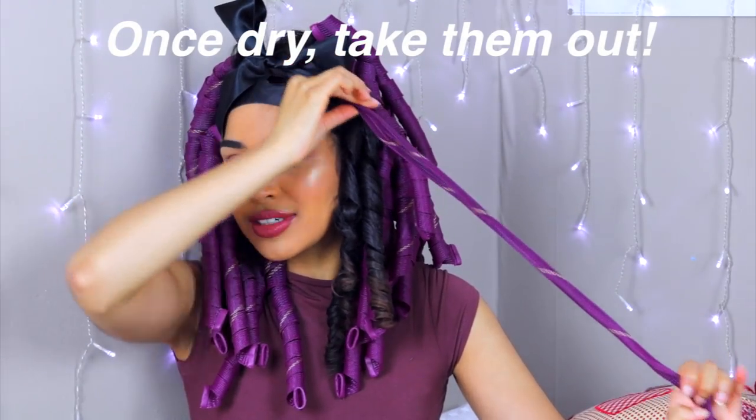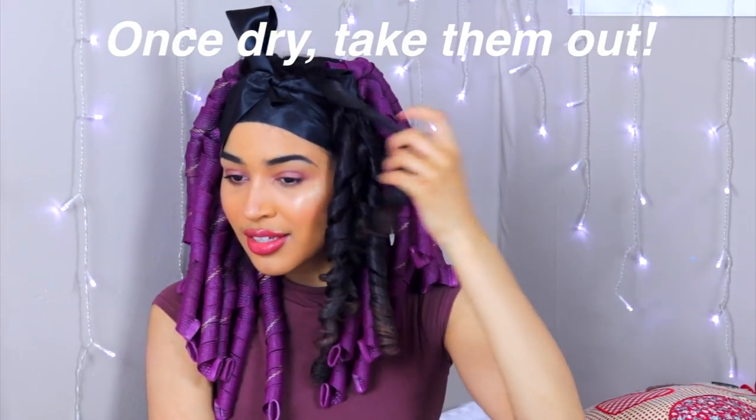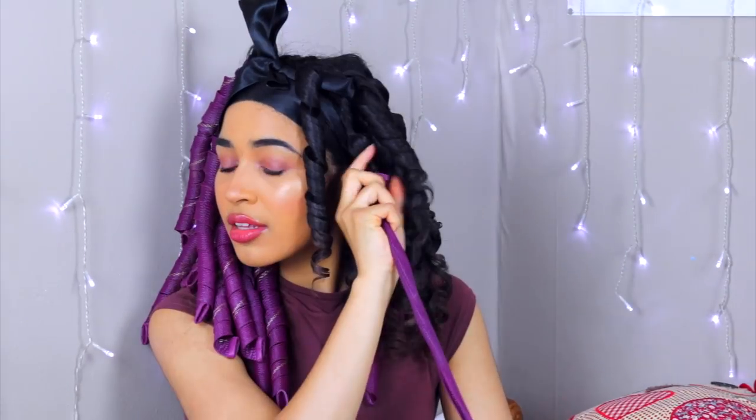Then when they're completely dry, you can take them out. What you want to do is squish the grippy piece at the top of the curlformer so that it just releases its grip on your hair. Then you can just slide it out and you have these perfect ringlet curls. So you just want to go ahead and take all of those out. If they don't come out in a perfect ringlet, just twist it around your finger and it will be the perfect ringlet.